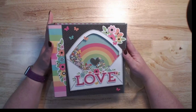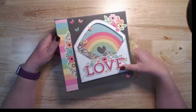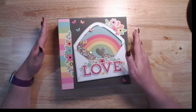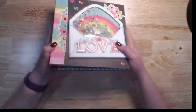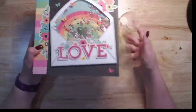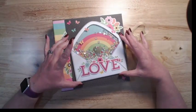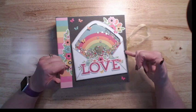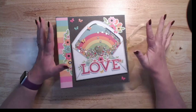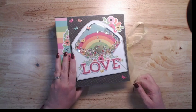I am using the Doodlebug Hello Again collection for this album. The base of this album was one I had actually done a while back but had not done a tutorial for, so here we are. On the front I have done a shaker — you all know how much I love doing shakers — and this is made with one of the SVG files from Lori Whitlock's shop. Doodlebug releases cut files for pretty much all of their lines and this one is available now, which is awesome.